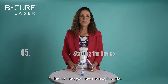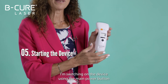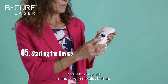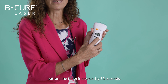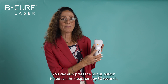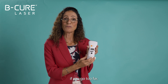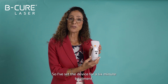It's time to show you how the magic works. I'm switching on the device using the main power button and setting it to six minutes with the plus button. Every time I press the plus button the timer increases by 30 seconds. You can also press the minus button to reduce the treatment by 30 seconds if you go too far. So I've set the device for a six-minute treatment.